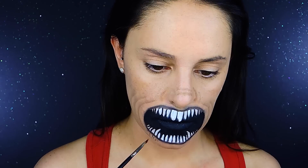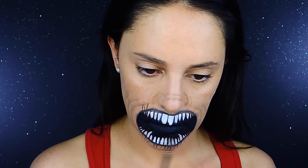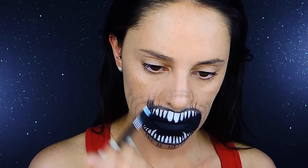Now I'm going to move back to cream colors and use black to create kind of strikes going from the upper and lower part of the mouth and also on the sides a little bit, then blend it. That will create a little more creepy effect for the entire look.